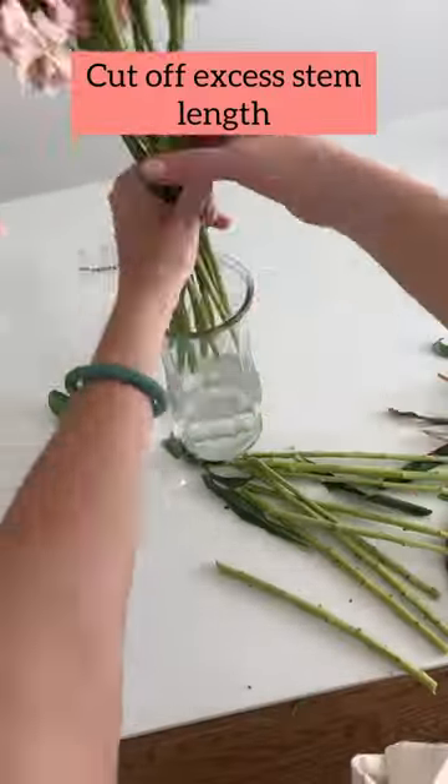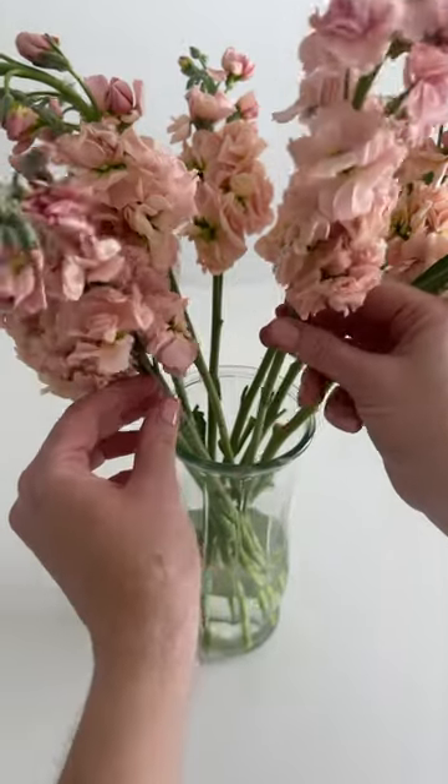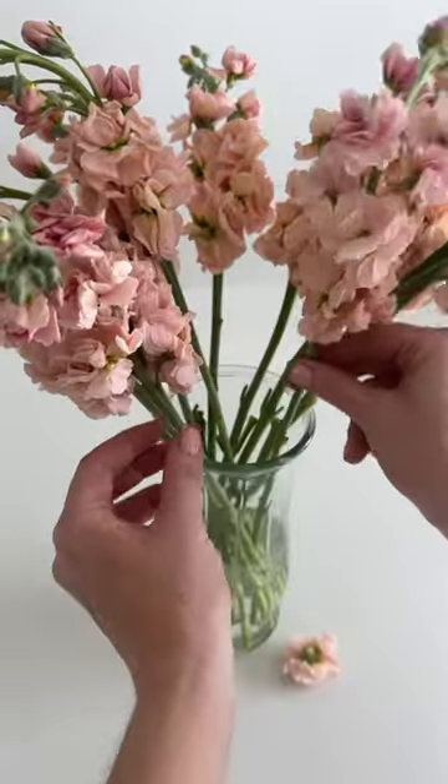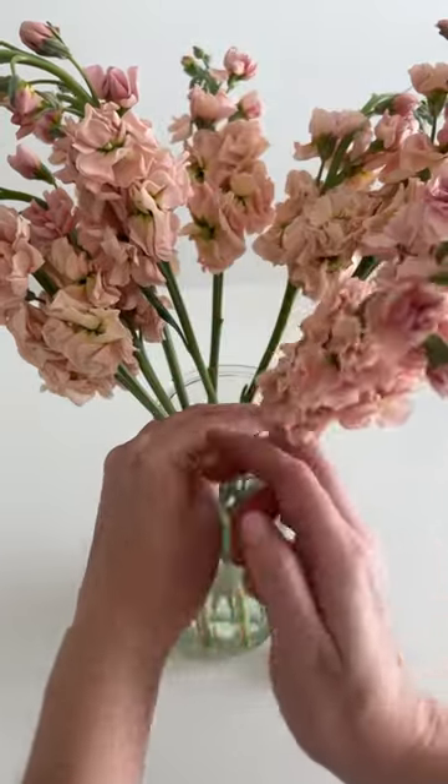Because the stems are so long I just cut off that excess length I know I'm not going to need. Then I go through and pinch off any chewy buds. The lower buds are going to go bad first because they were the first to bloom, so it's not uncommon to need to clean it up, kind of like roses with guard petals.